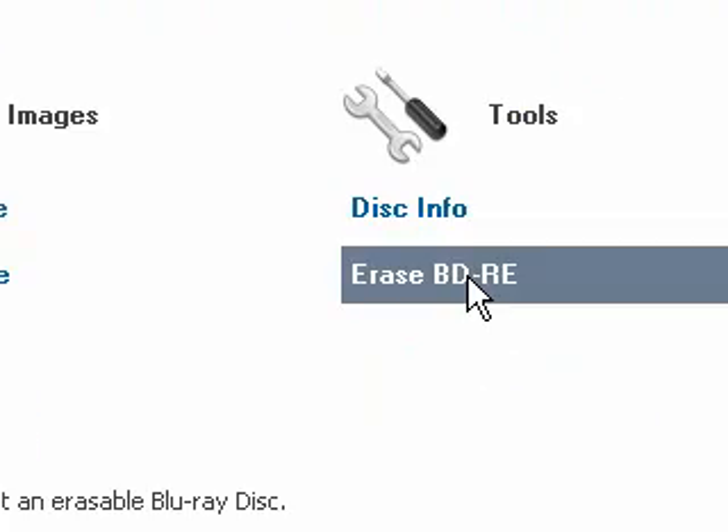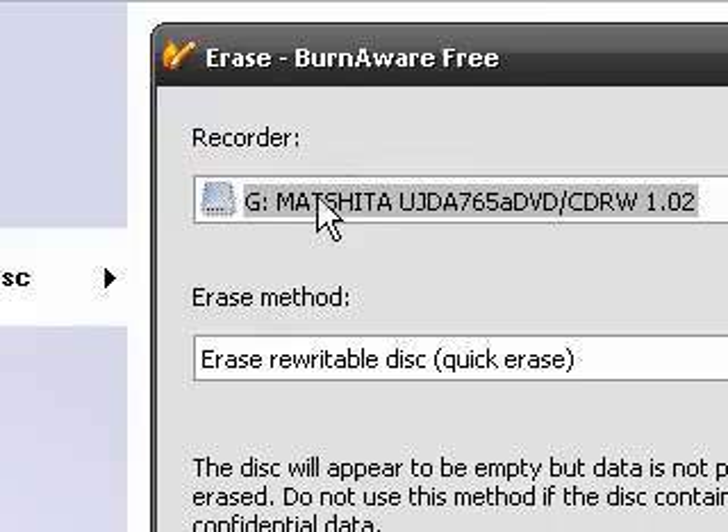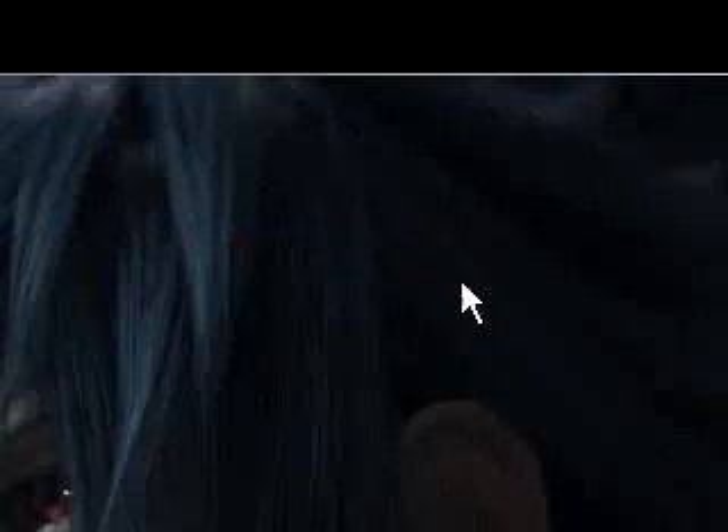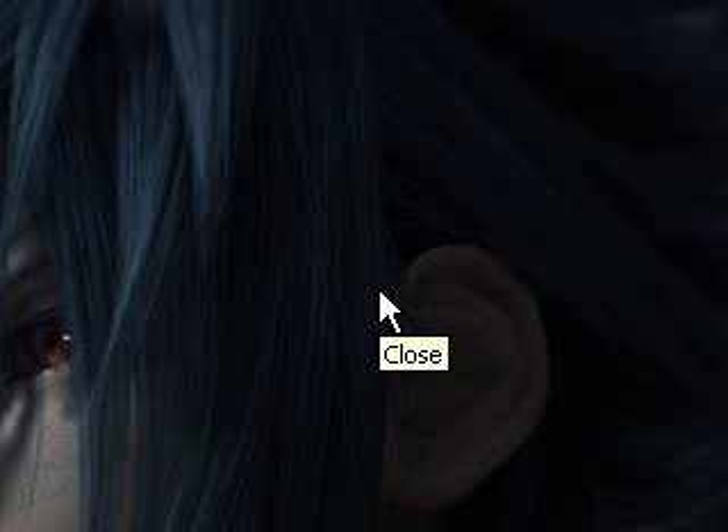And the exact same for Blu-rays. This is a quick way to erase any of those specific disc types.